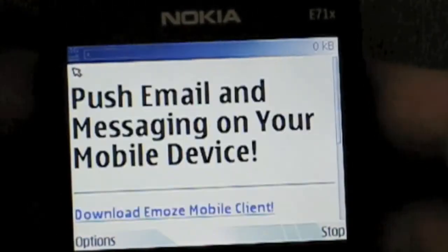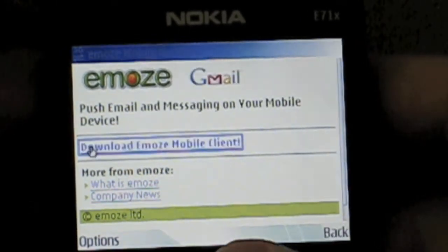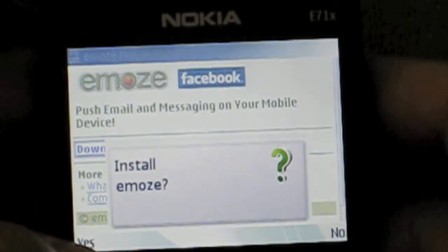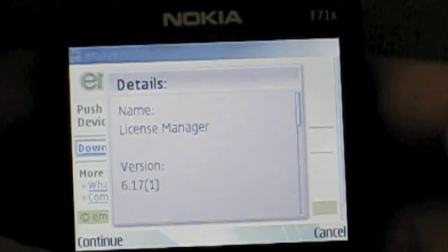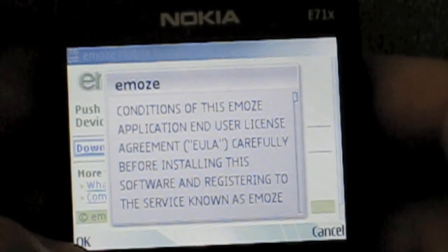Scroll down to download Emoze mobile client, click OK, and click the center button to open it. Install yes, continue, continue.